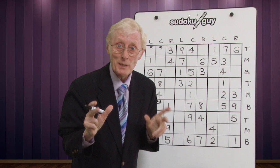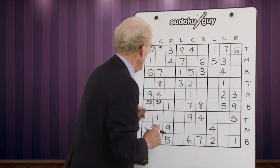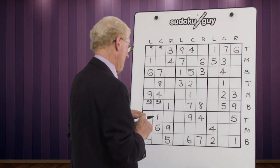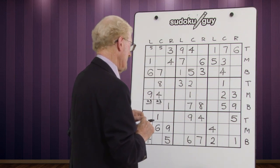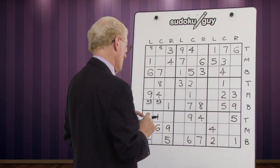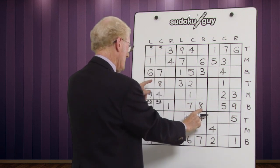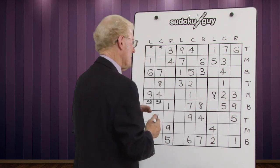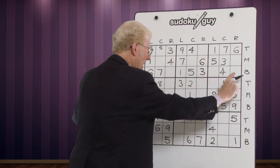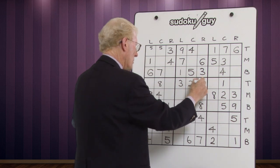Just a reminder: a matching pair means no other number can go in those cells — you don't need any other small numbers. There's only one four and one five. No sixes at all. Only one seven. For eights: we have a top and a bottom, so the eight has to go in the middle — there it is. For nines: we have a nine in the middle block and a nine in the bottom block, so in this block it has to go in the top, and there's only one place for it.